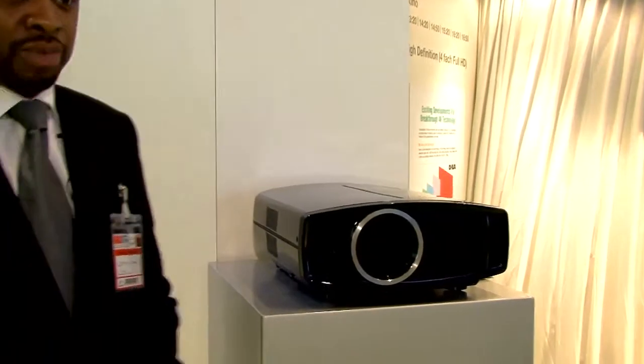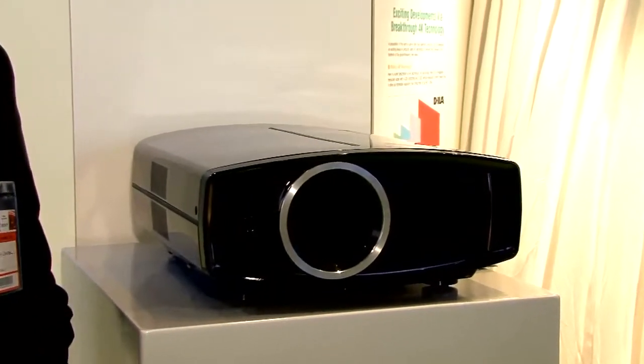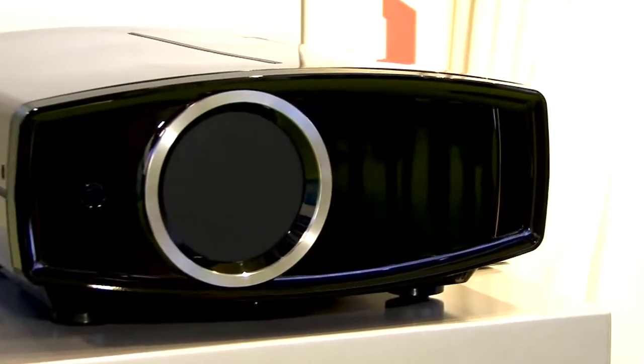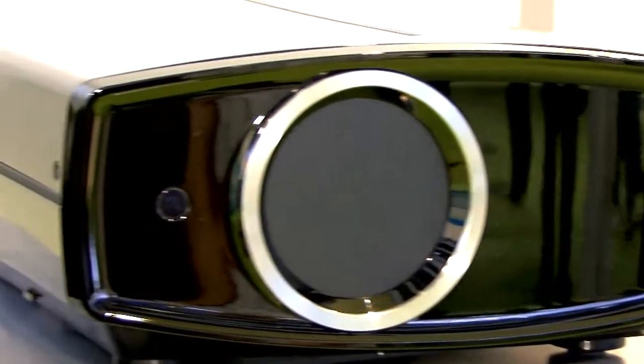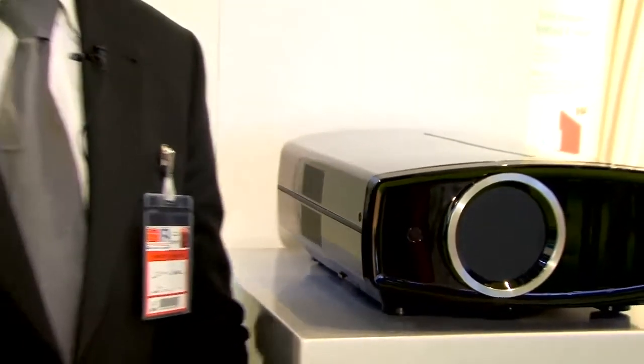At the press launch and for the European launch here at IFA, we're announcing the new D350 and the G750. These will sit within the range with the current HD1 and HD100. The new D350 has a 15,000 to 1 native contrast ratio, and the D750 now has a 30,000 to 1 native contrast ratio. Overall, the design has changed quite drastically from the previous model.